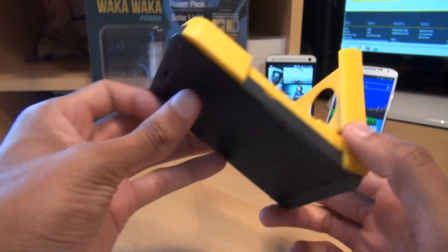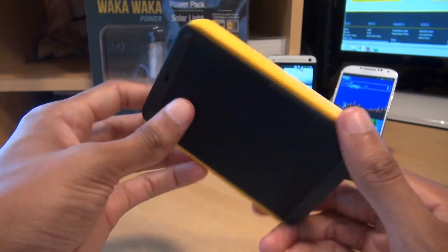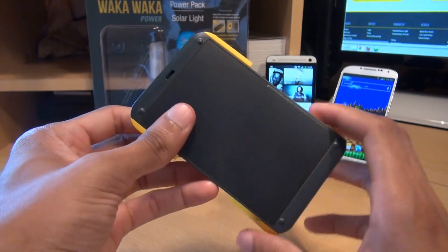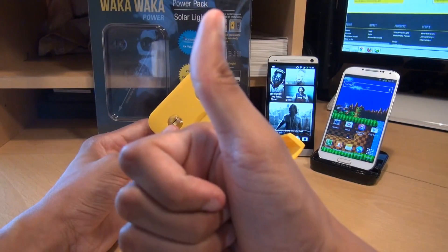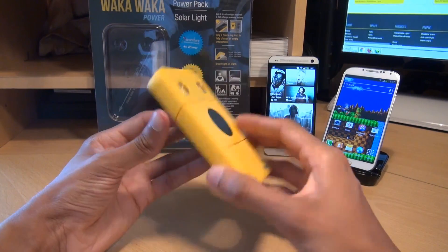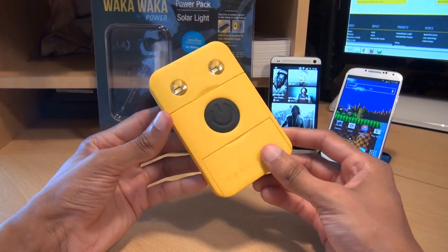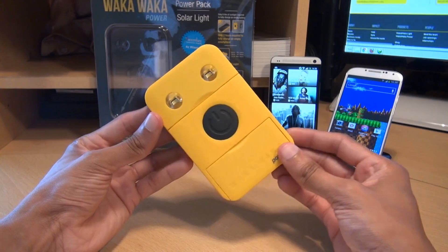And that was a look at the Waka Waka Power Pack. I do like this product a lot, specifically the way it's designed and the colours they've used. And you can feel good knowing that once you've purchased it you're helping children in developing countries have access to power and light while they're off the grid. Any comments or questions hit them up in the comment section below, give us a thumbs up if you liked this video, hit subscribe if you haven't already — it doesn't cost you a penny. Thanks for watching, have a wicked day and we'll see you next time.